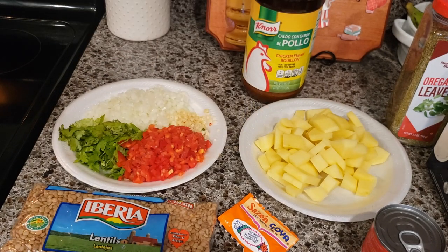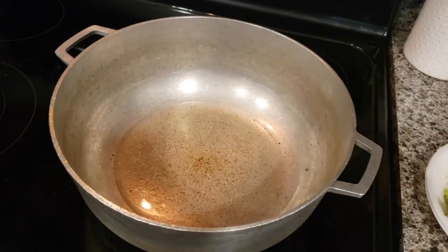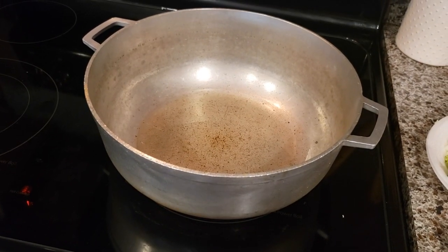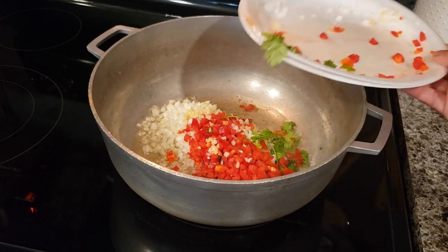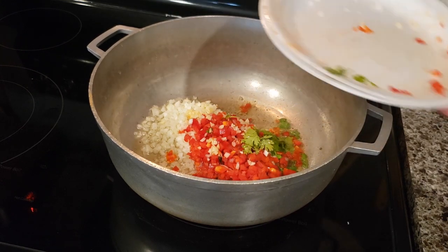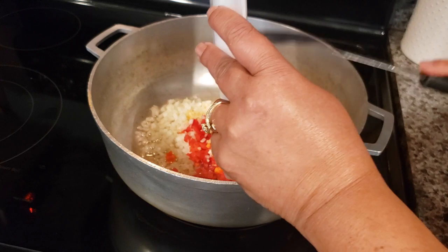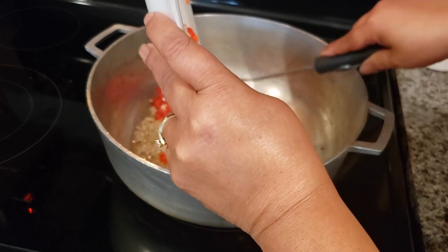I also have a little bit of oil, about half a cup. Now we're going to sauté the vegetables. You can use sofrito — sofrito is everything blended in a blender. We're going to sauté this for approximately two or three minutes.